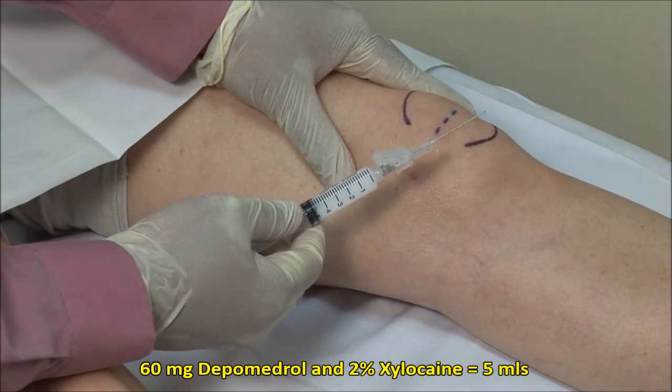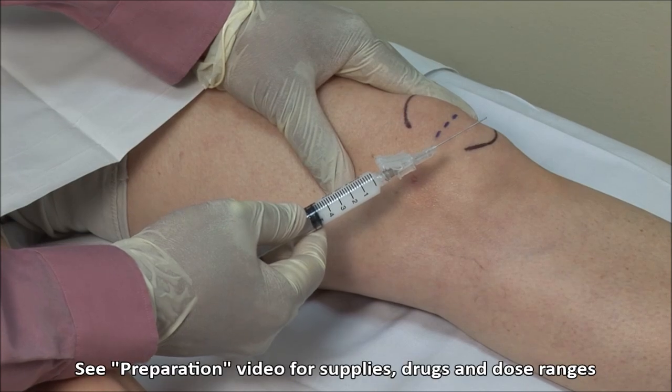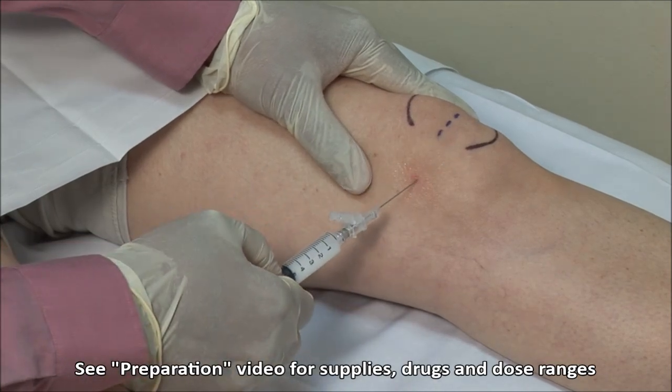Here I have a mixture of 60 mg of depomedrol mixed with 2% xylocaine without epinephrine, and I am using a 22 gauge, 1.5 inch needle.